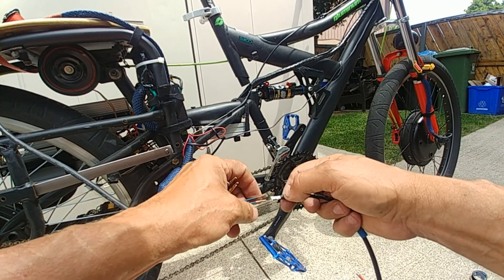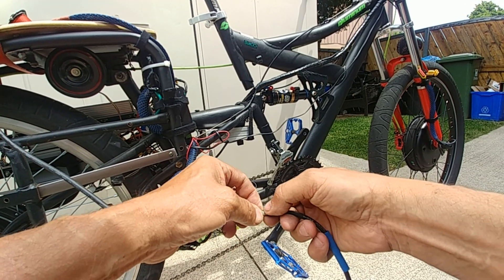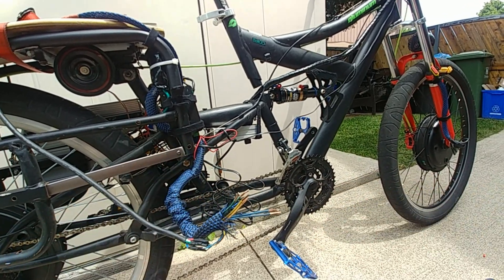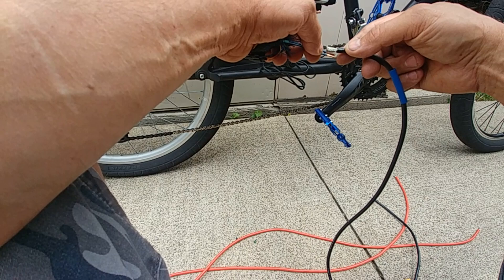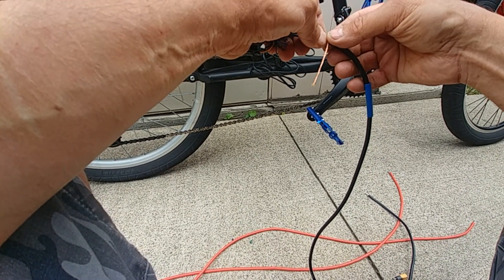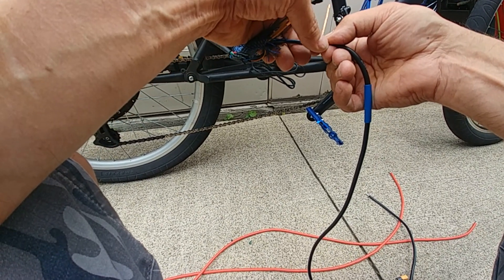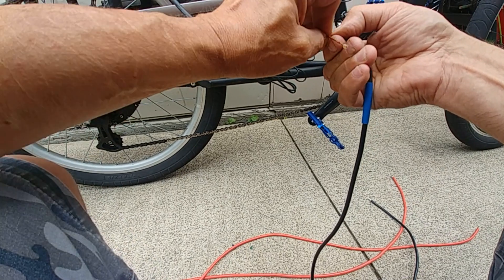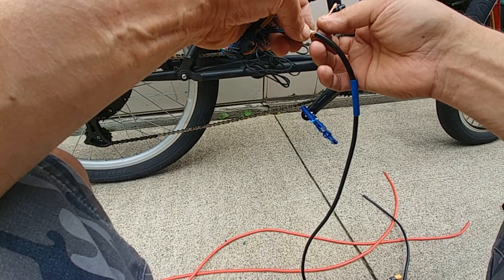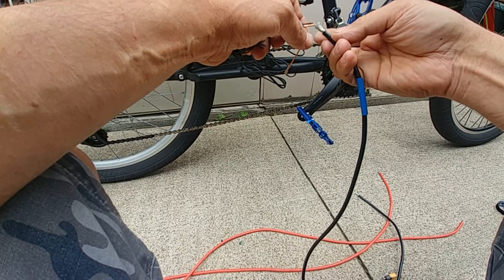What we're going to do is a wire wrap method here. We're going to take some stiff wire and just wrap it like that, and then solder it. It's not as easy as it looks.